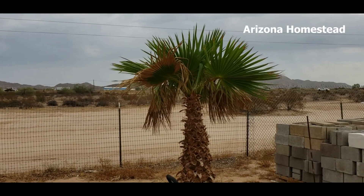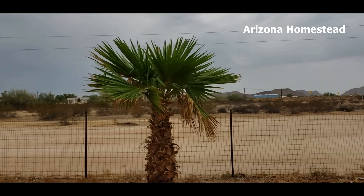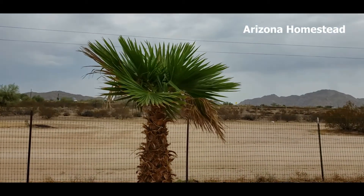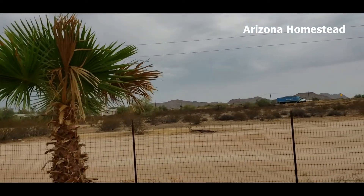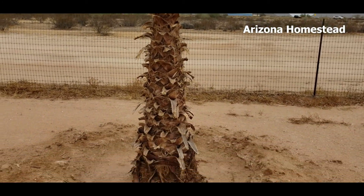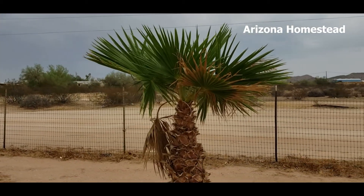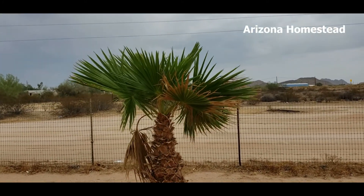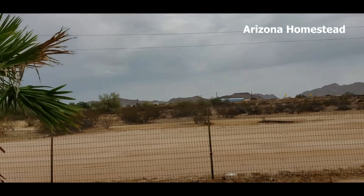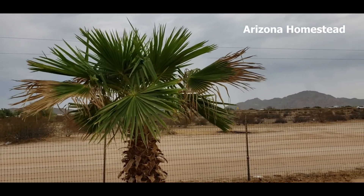We'll just walk down each one, take a look, and enjoy the view. Number one — quite the beauty. This is the second one, doing quite well. This one doesn't really have that many dead fronds on it. Three months after transplant, they look fabulous. This one I was concerned about for a while — I was really thinking it probably wasn't going to make it, but it's doing great. This one's really spread out and doing great, not a lot of fronds to prune off this one.